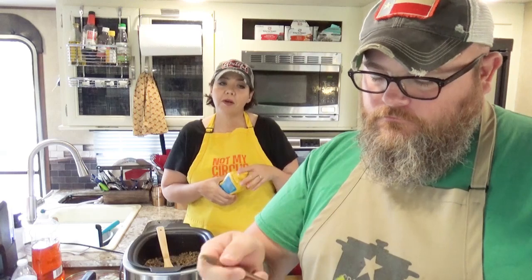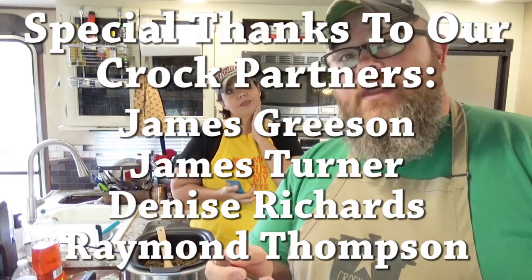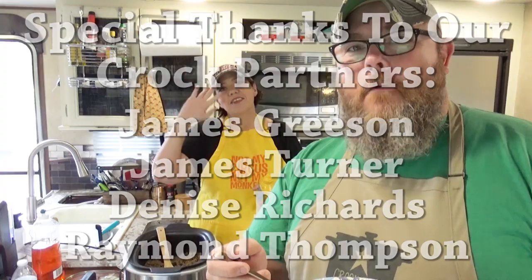If you guys like this video, we'd love for you to give us a thumbs up. If you are not already a member of the Crack Posse, click subscribe down below and you'll become a member of our slow cooking family. If you'd like to be notified every time we upload a video, click the bell down below. And whatever you do — laugh often, eat good food, and speak alive. Bye guys, bye y'all.